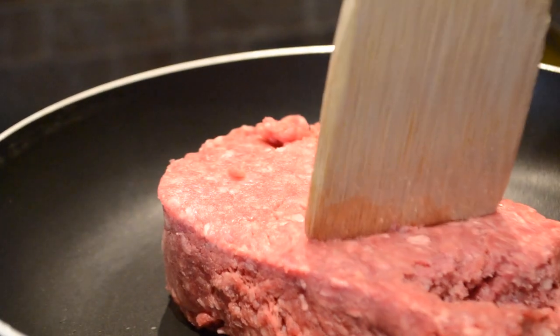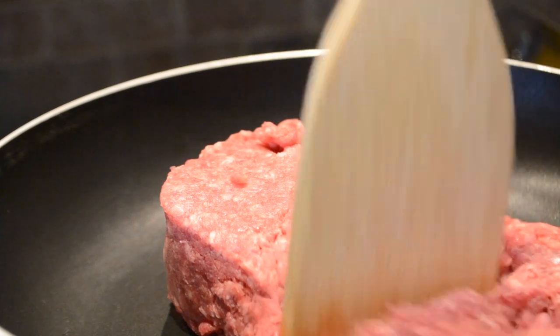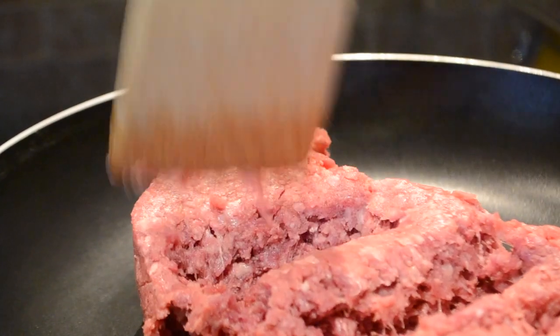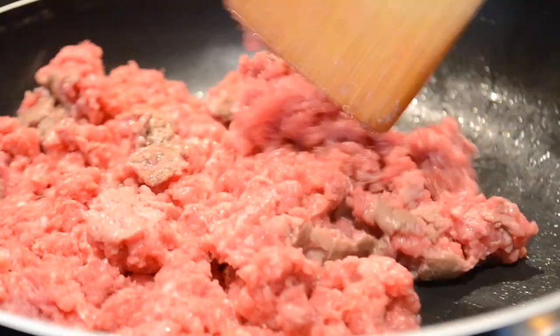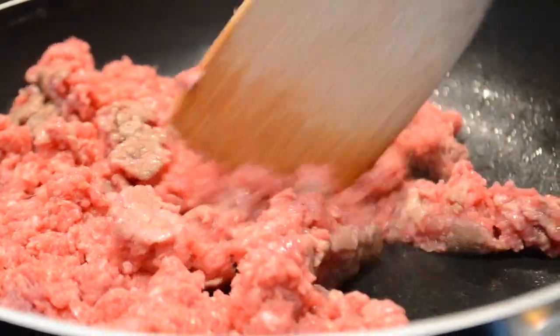First you will need to cook the ground beef in a large skillet over medium high heat for 7-8 minutes. Be sure to break it into small chunks while cooking, and be sure to cook the meat until it's nice and brown.